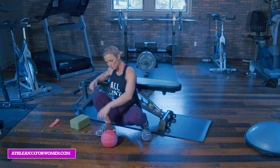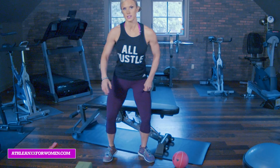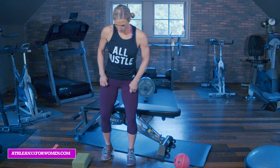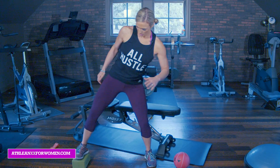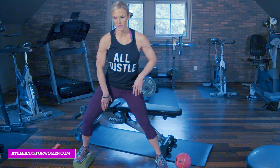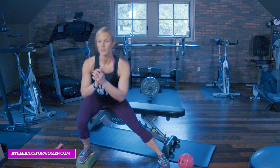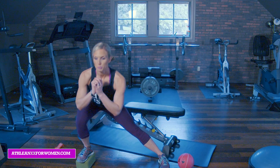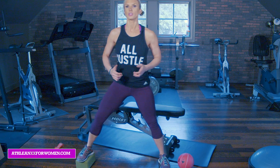We're going to drop the ball. Our superset is going to be a side lunge with the foot elevated. I'm just going to use a small box here — you can use a small stair step or even a bosu. One foot is elevated and you're focusing on the inner thigh. Side lunge, stand back up. Push your booty back and you want to use that inner thigh to push off.